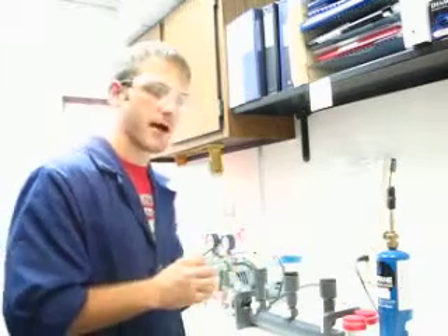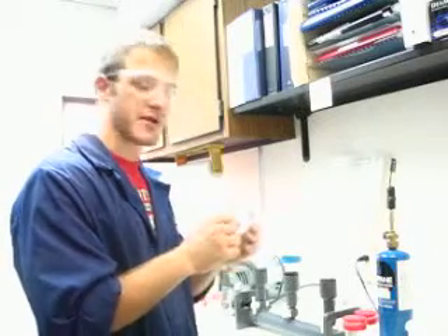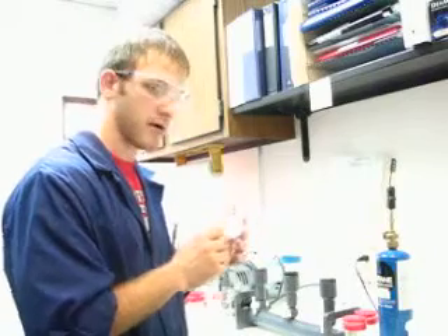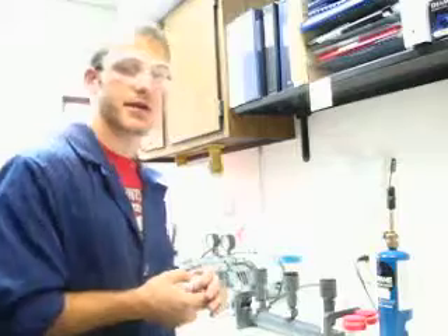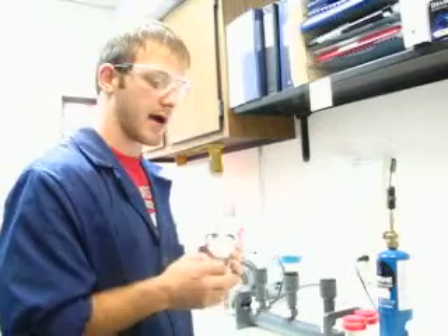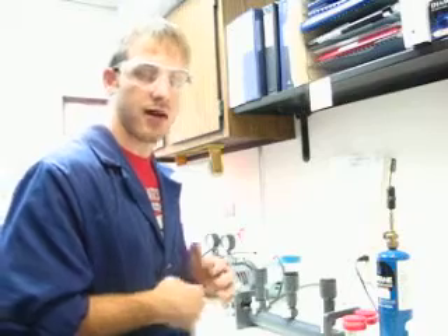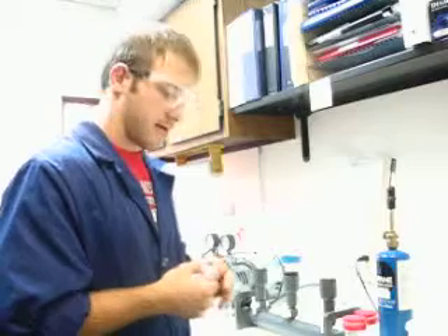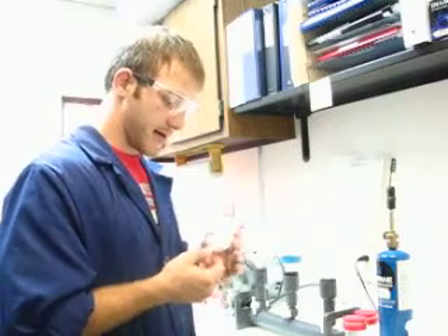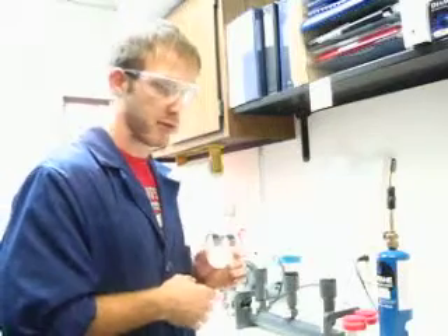Now tomorrow, at around this time, I will check this, and I will view this grid, and I will count the number of blue colonies on the grid. And with that, I will plug into an equation, and I will come up with a number indicating colony forming units in that amount of sample. And that is how you test for fecal coliform bacteria in a water sample.